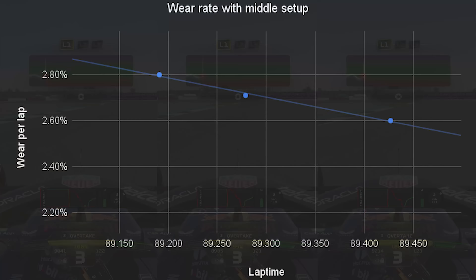The baseline setup I used was to have everything set dead in the middle, exactly halfway between minimum and maximum values. The reason I did this is because the rest of my tests are going to be either running minimum or maximum values. If I use the default setup, sometimes the default setup is pretty much at minimum and maximum values, which would give a really difficult baseline to work from. The lap times are low 29s and the tyre wear is something like 2.7% per lap.